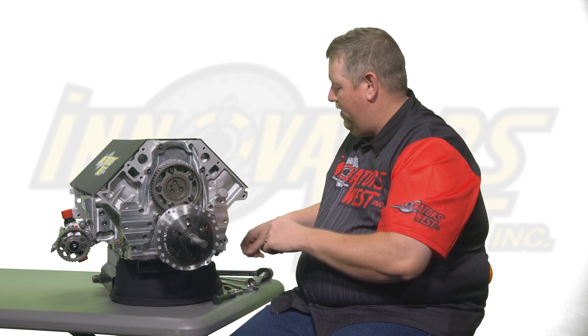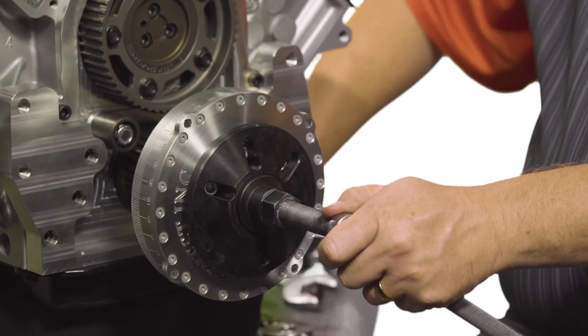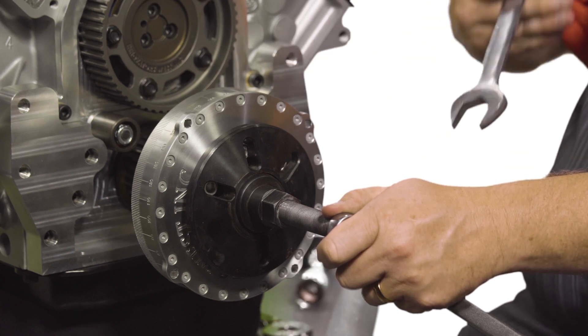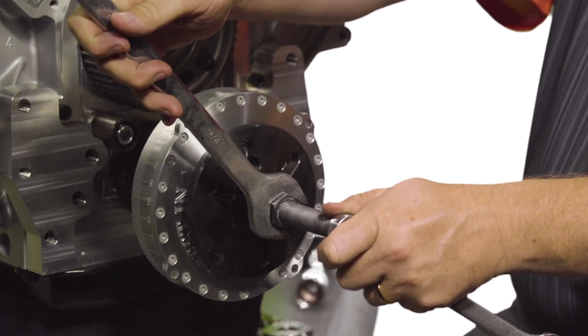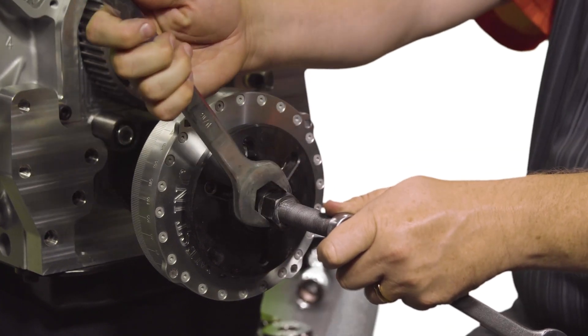Once the installer tool touches the face of the damper, grab your wrenches. One wrench goes on the end of the tool and holds the install stud steady. The larger wrench goes on the hex of the install tool, and you will then turn it, drawing the damper onto the crankshaft snout.